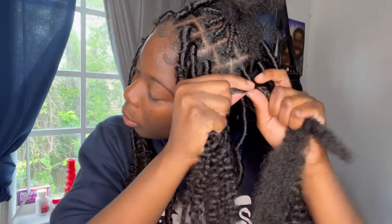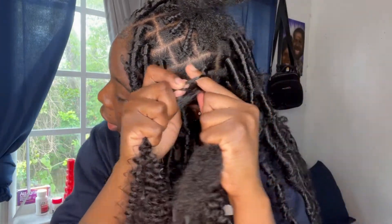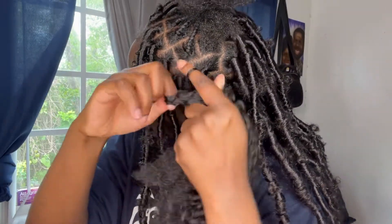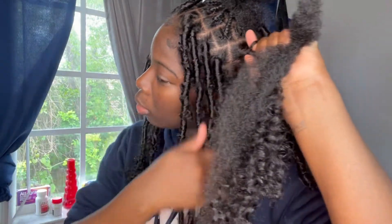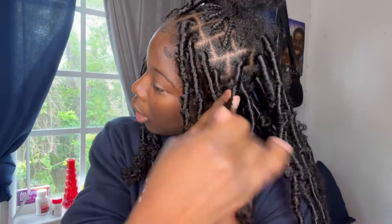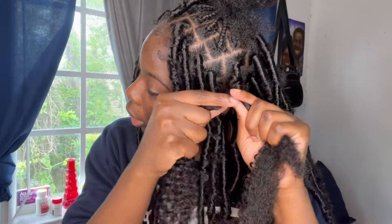Now we're going to make it look a little messy. Grab your index finger, put it through the free tress hair, and still twist it around two or three times to secure a little loop. Then you can take your finger out. You can do the loop every so often, depending on how messy you want the hair to look.